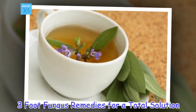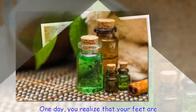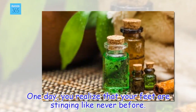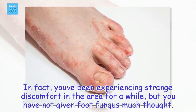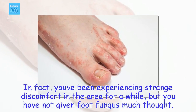3 foot fungus remedies for a total solution. One day, you realize that your feet are stinging like never before. In fact, you've been experiencing strange discomfort in the area for a while, but you have not given foot fungus much thought.